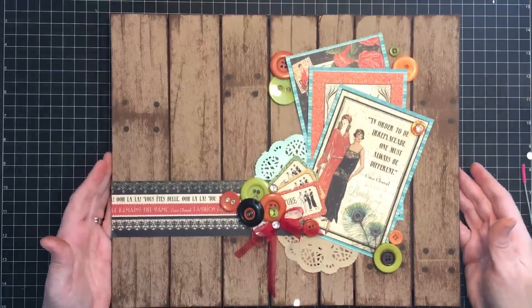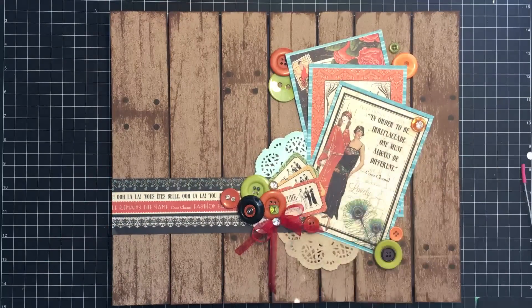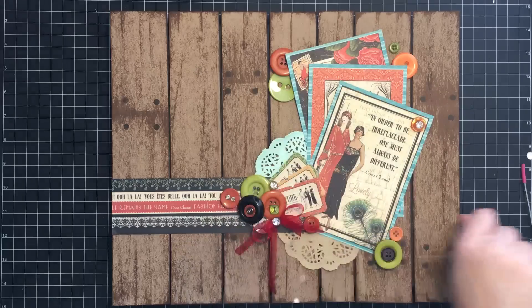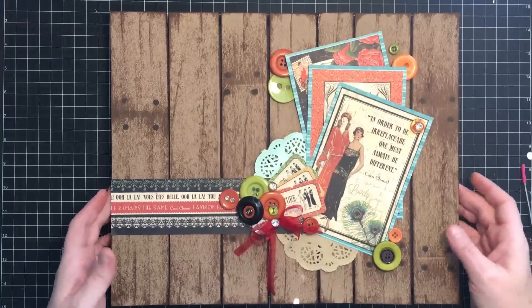And that's it — I'm calling that done! So with some chipboard, some scrapbook paper, some buttons, and a couple of doilies, we've made a pretty cool wall hanging. I think it's going to look really good. The only other thing I'm going to do — and I'll do that off camera because it's loud — is go back and hit this with my heat tool to get all those little hot glue strings off so that they won't be everywhere. But that's it — it's totally done.